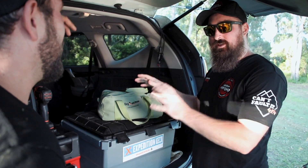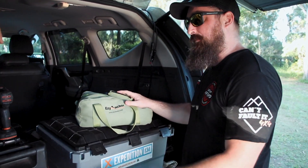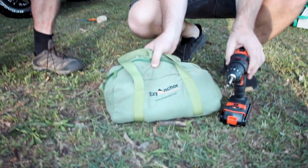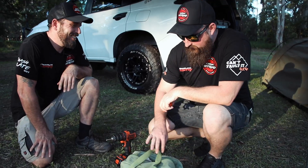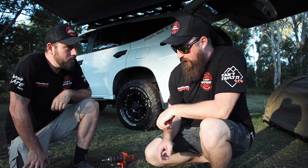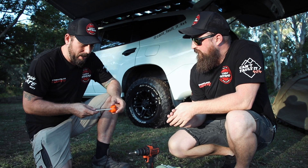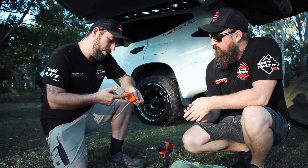What's an Easy Anchor? Well, these are going to change the way that you set up a camp. All you need is a drill and their pegs. So, what we've got here are the new pegs by Easy Anchor. Mate, they don't look like a normal peg. And what, is this for the guy ropes?